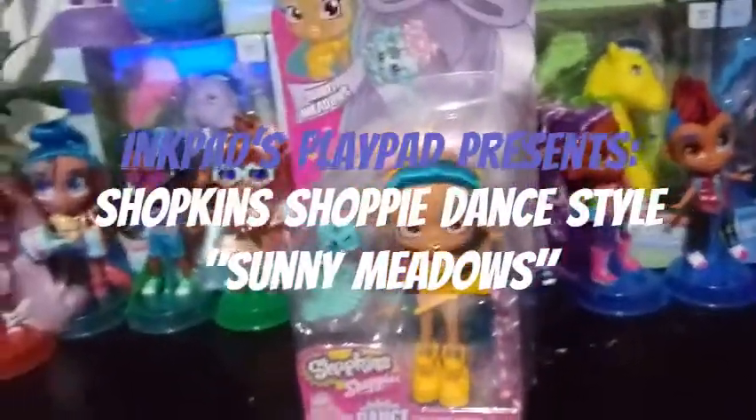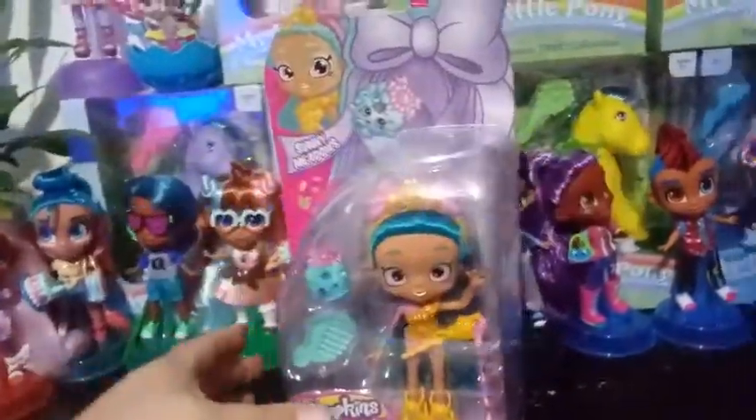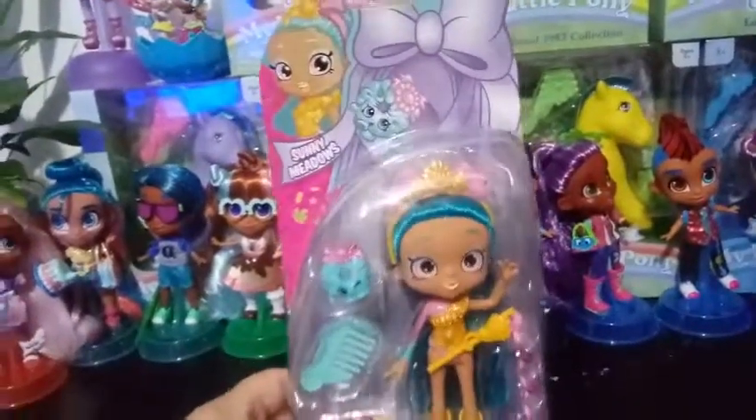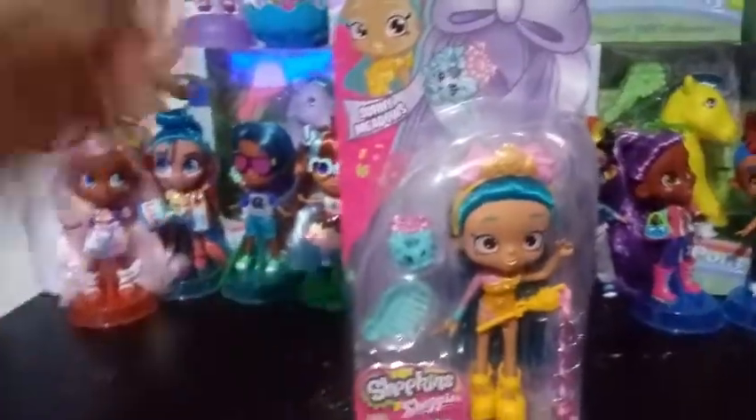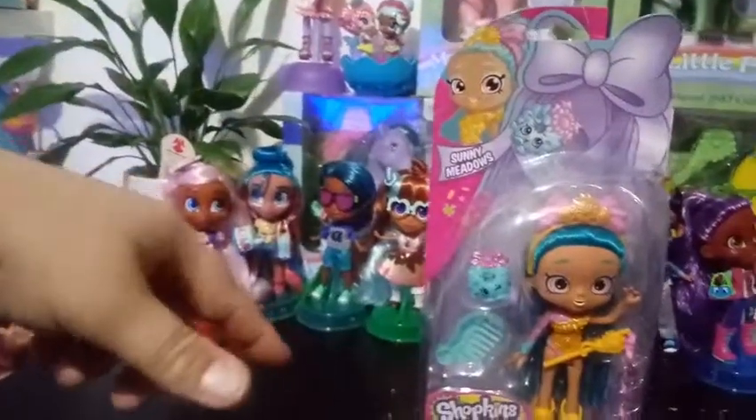Hey guys, I'm back. I feel like I haven't done a Shopee review in so long and I'm pretty excited for this one. This is Sunny Meadows. She is part of the Shopkin Shopee Dance Style.